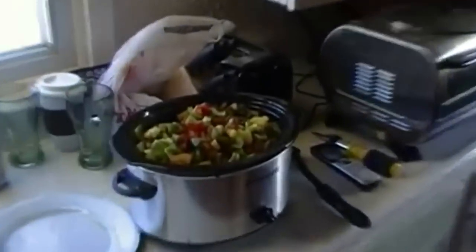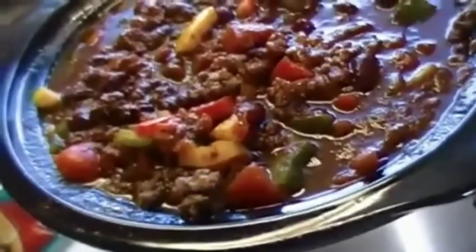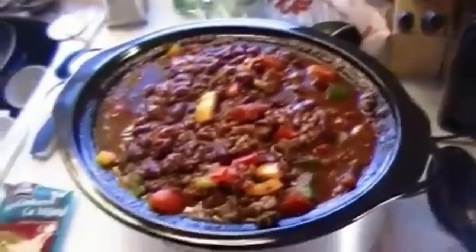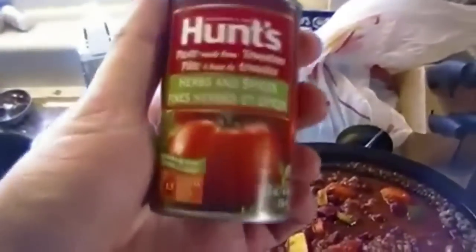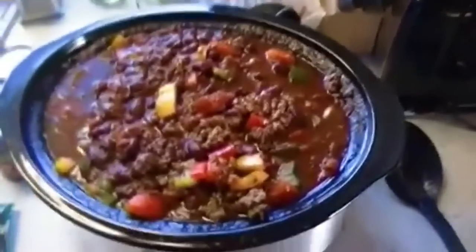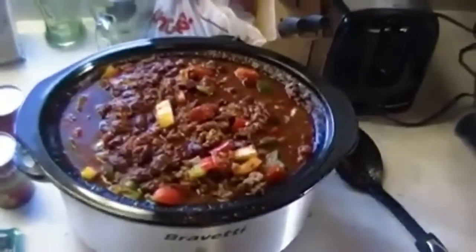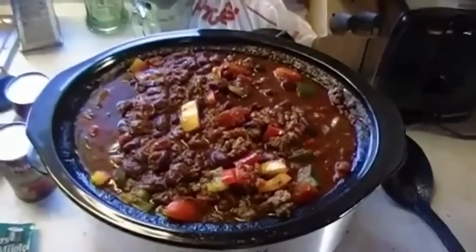Alright guys, it's been about two hours. I've already added the chili powder. Now I'm going to add a can of Hunts herb and spices tomato paste to give it a little zing. I'm also gonna add some spices — I normally add basil and garlic to this. Give it a quick stir and let her sit till six.